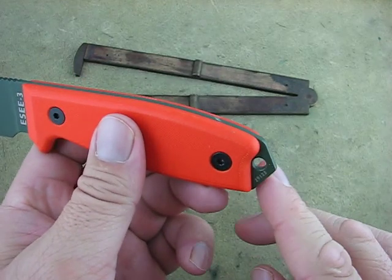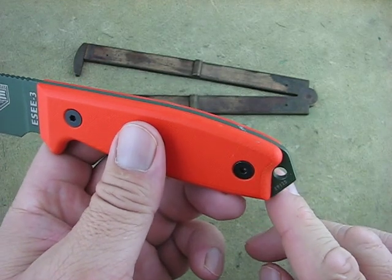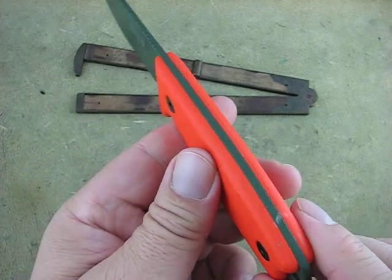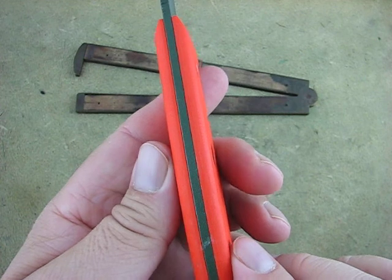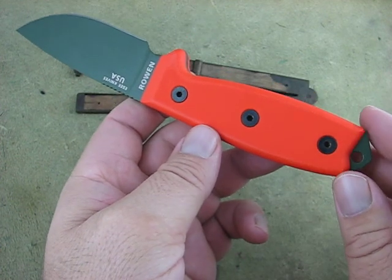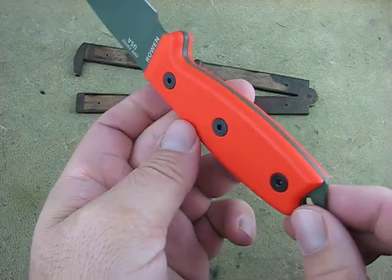There are different works back here — there's a glass cutter, glass breaker, and a modified version that's just rounded. This is the SE3, one of the most popular patterns and the one with the most variations.